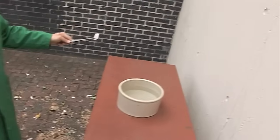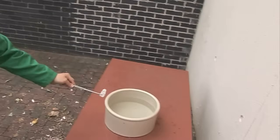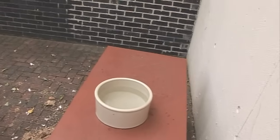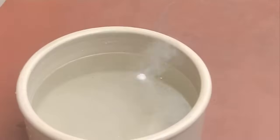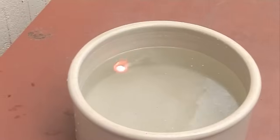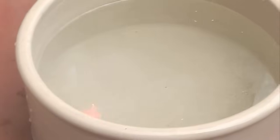Here we have a bowl full of water and maybe a gram of sodium. It's reacting really, really quite quickly and violently with the water. You can see it fizzing around as it's generating lots and lots of hydrogen gas. Now the heat from the reaction is burning away all of that hydrogen being generated, and you can see the orange sodium flame.